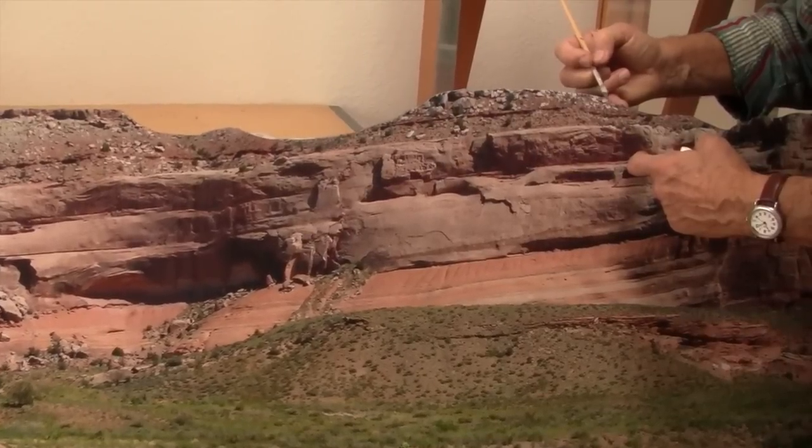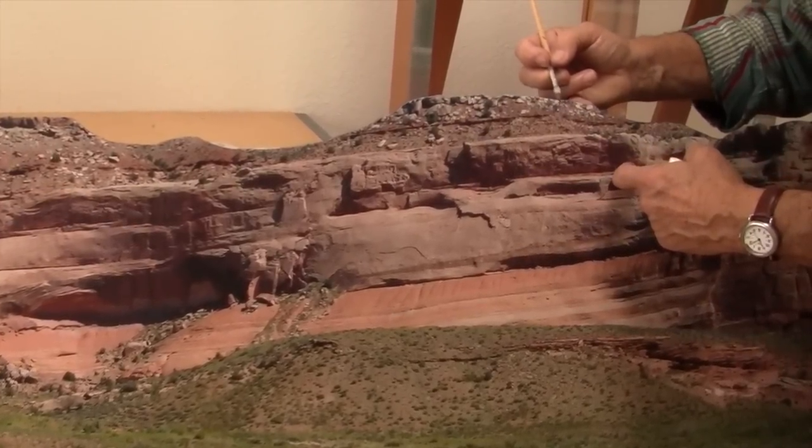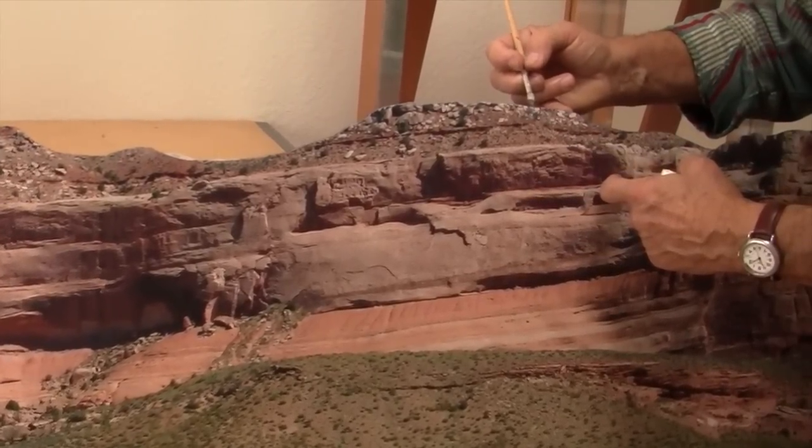The edge was black plastic with a thin white line from the photographic paper, so I painted the edge with acrylic umber, approximating the color of the mountain.